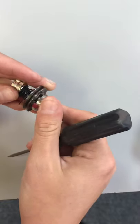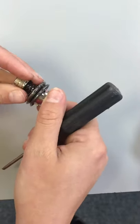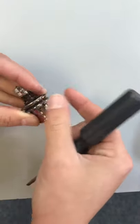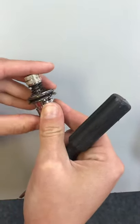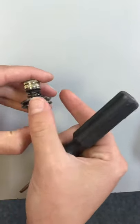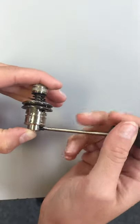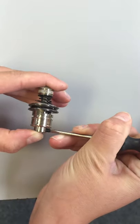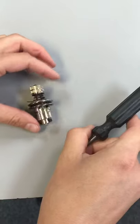Load some tension onto it — you don't want it really tight, but you also don't want it really loose. About like that. Then go ahead and hold it and tighten that set screw back down. And that's how you change the check spring.